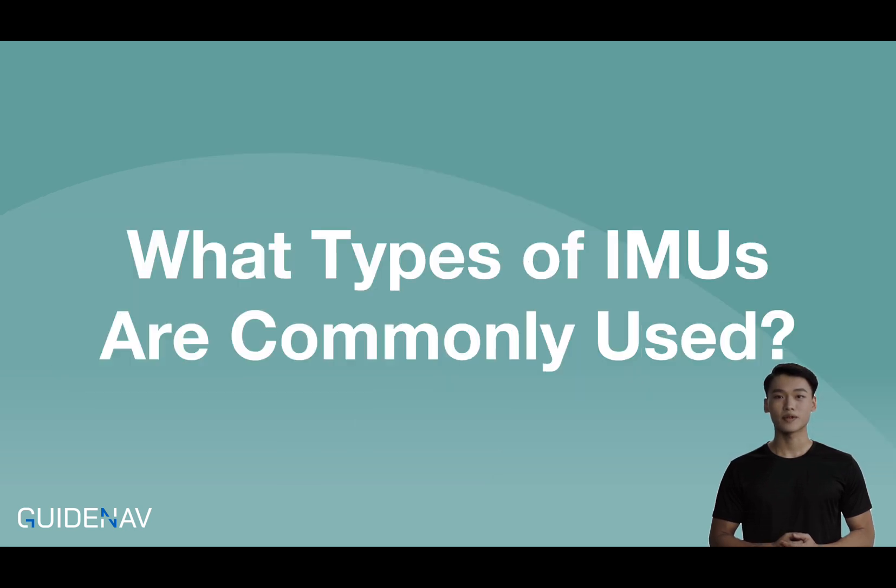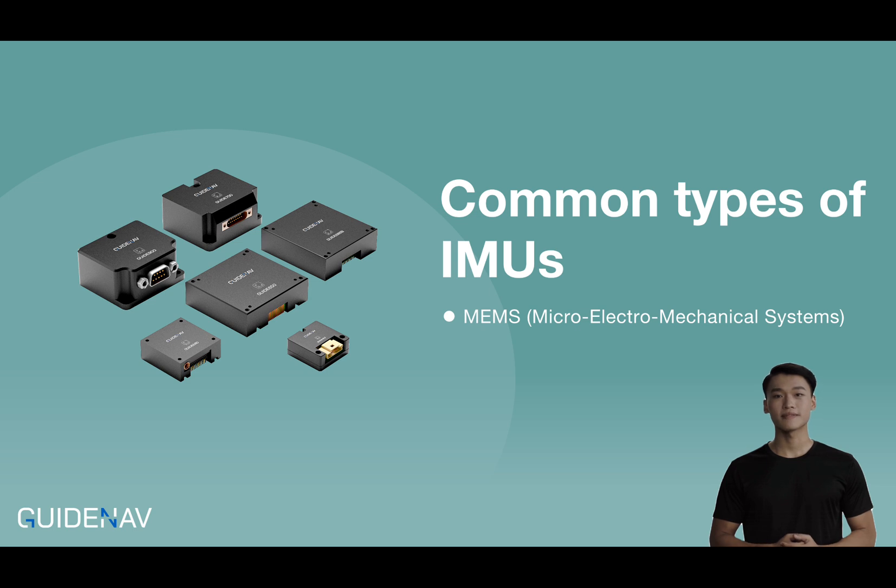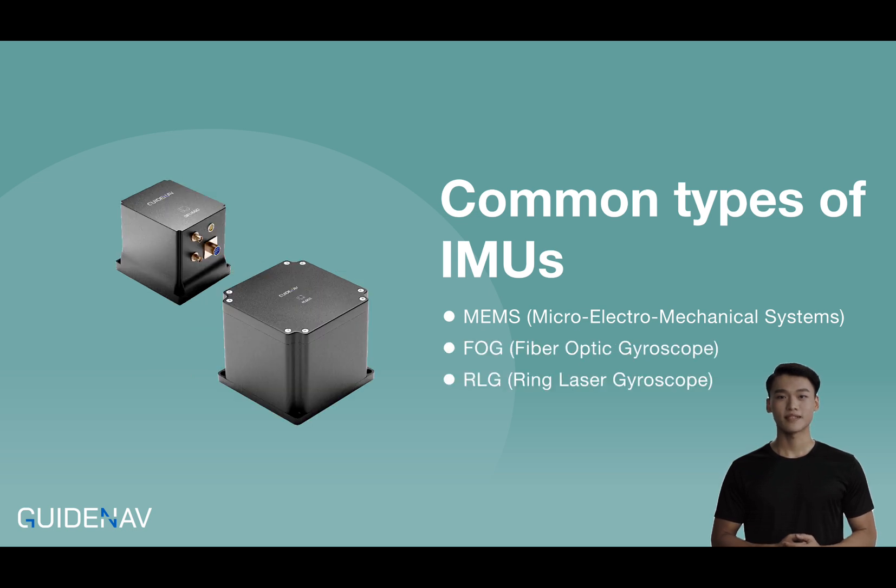What types of IMUs are commonly used? MEMS IMUs are small, affordable, and used in everything from smartphones to drones — compact and suitable for applications that don't require ultra-high precision. FOG and RLG IMUs are your go-to for high precision, typically found in aerospace and military applications because they offer greater accuracy and stability. If you're guiding a missile or navigating a spacecraft, you want FOG and RLG IMUs on your side.